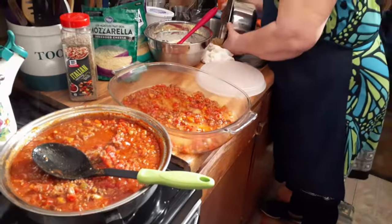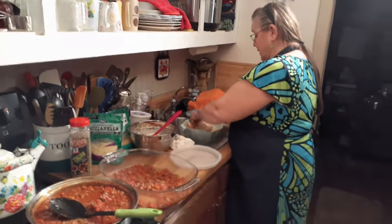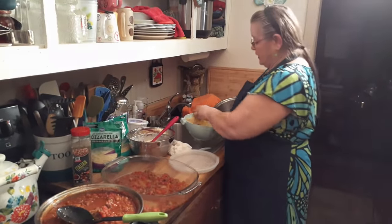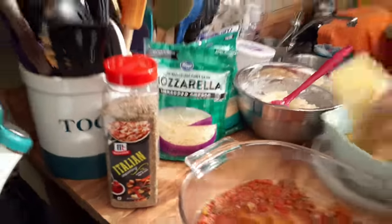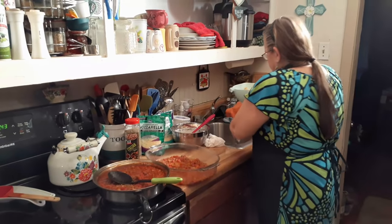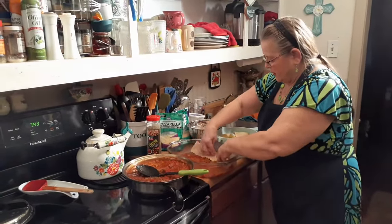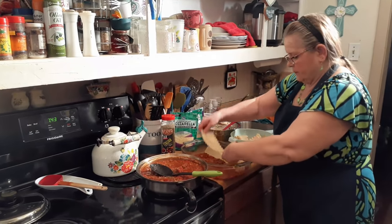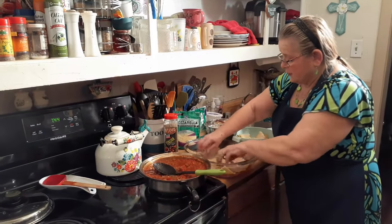Okay, let me get the noodles — they should be good and drained. I'm going to put three noodles on the bottom. If your pan's bigger, feel free to do more. How much hamburger meat did you start off with? A pound. I'm just trying to give people an idea of what you're doing.